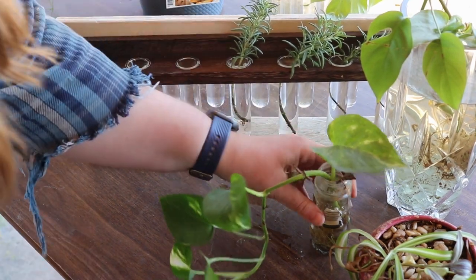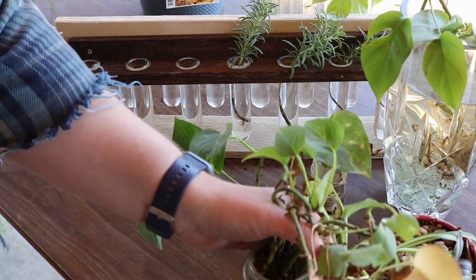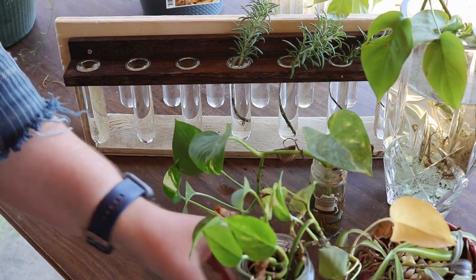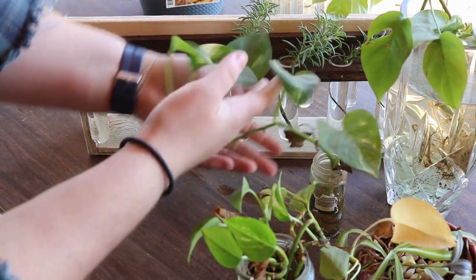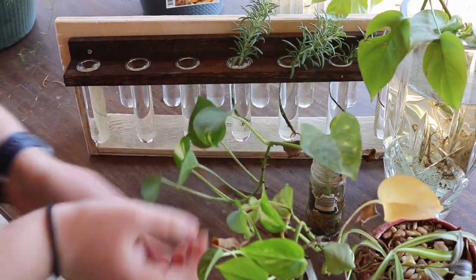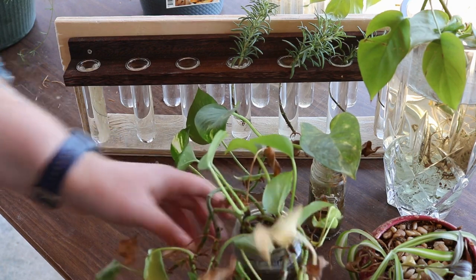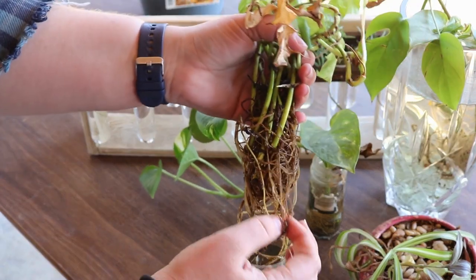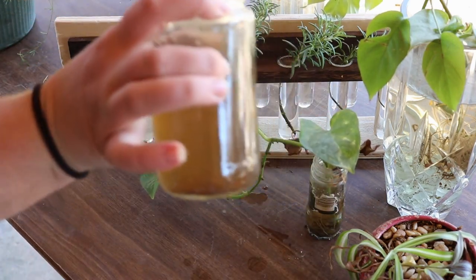Let's move on to the pothos I have. These ones have been in water for a really long time and I haven't changed them out because of where they were — it was kind of hard to get to them. So I need to pull these out and see what I can salvage and put them in here so I can keep a closer eye on them. And this one I'm probably going to pull a few off of here to start as well. This one is a golden one; I think this one is just like a regular white one. These roots look sad, and look at the water — my water looks really sad too.